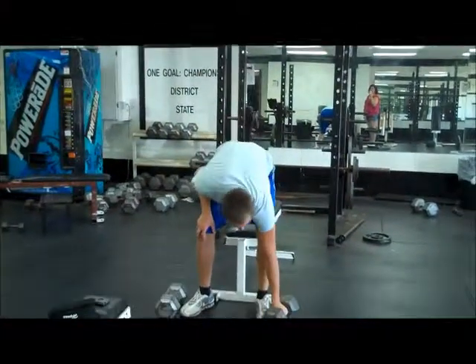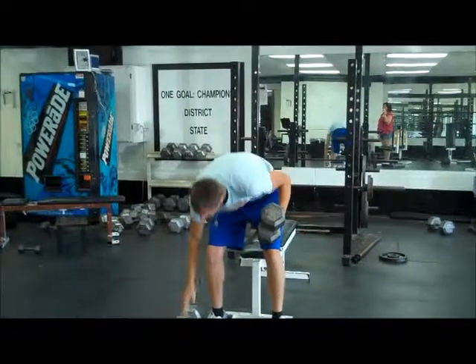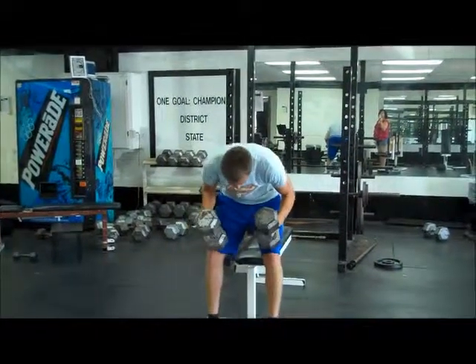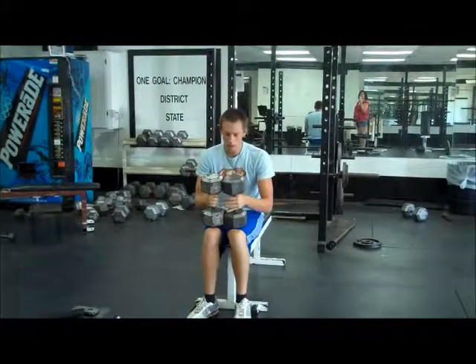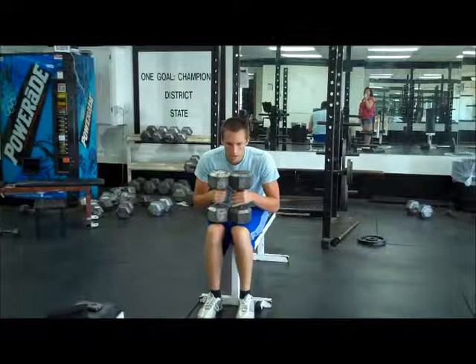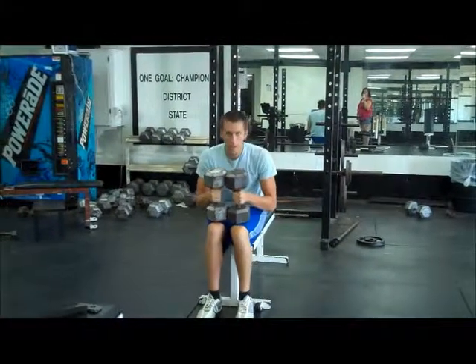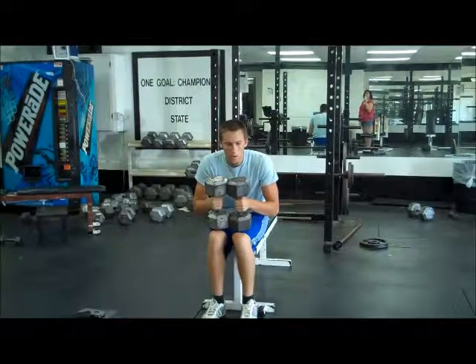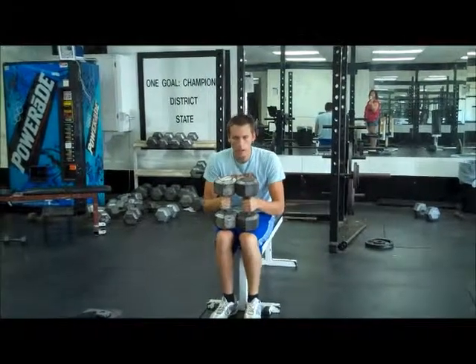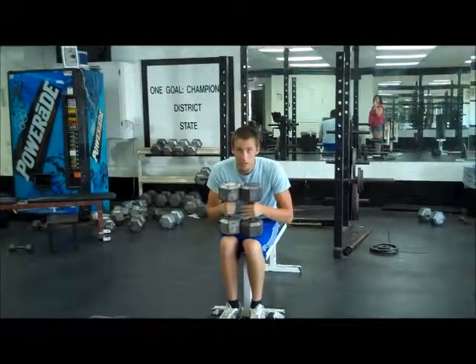On dumbbells, you want to get your weight, put them on either knee like this, and get yourself ready to lift. What you want to do is rock forward and back about 3 times, take a deep breath, and then go up and lift your legs as well as the weight, as I will demonstrate right now.